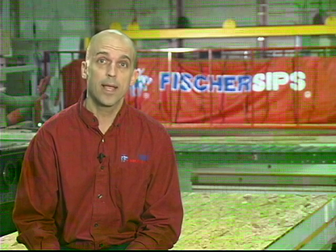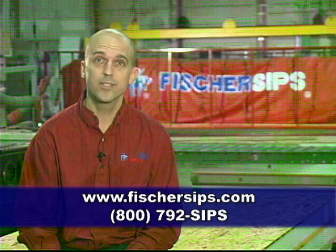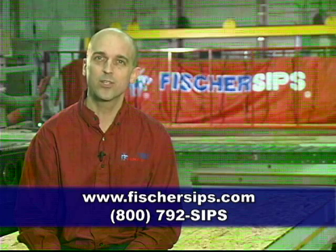Thank you for considering Fisher SIPs for your new home. We know that selecting the right building materials is an important decision for you. If you're looking to build a home that is stronger, more comfortable, and more energy efficient, you need to build with Fisher SIPs structural insulated panels. I believe in the product so much, I bought the company. Please give my experienced sales staff a chance to work with you and build the home of your dreams. Look us up on the web at www.fishersips.com or call 1-800-792-SIPS. Let's build a greener world together. Thank you and goodbye.